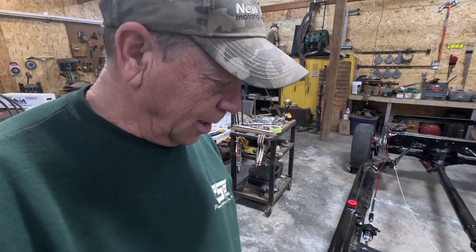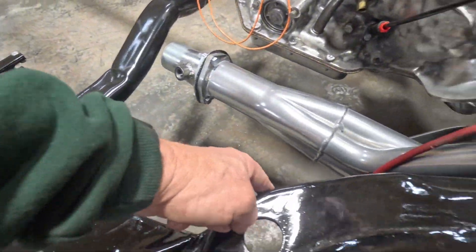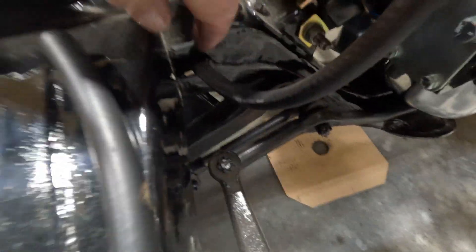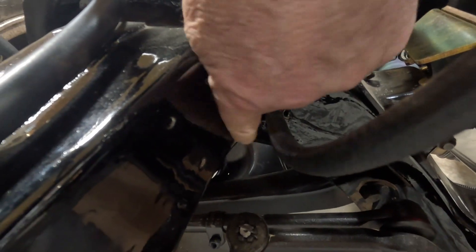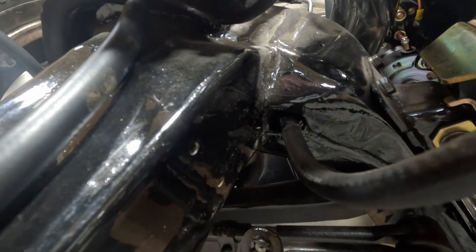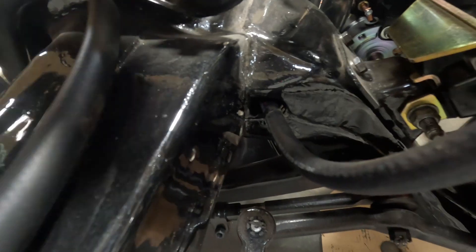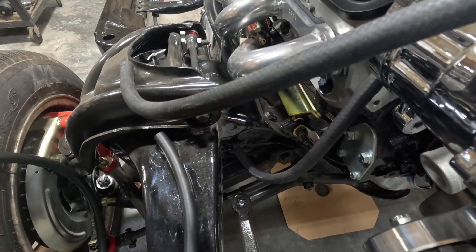There's always something you never think of ahead of time. I'm running the return line down through the frame where the original line comes through — it runs through the frame and comes out here. But there's some really sharp slag from the welding right there, so I'm going to have to take a grinder wheel and get in there and clean that out, make it nice and smooth so I don't end up with a poked hole in the line.